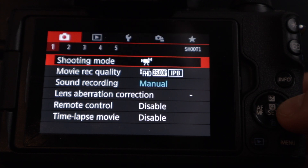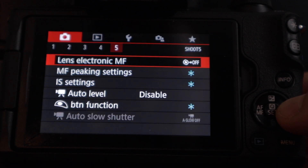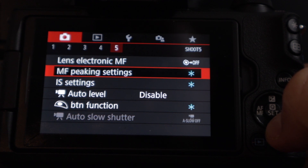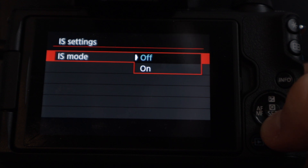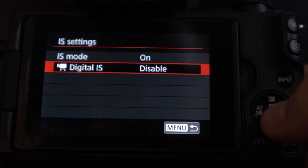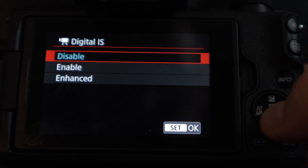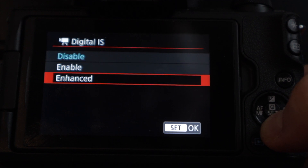When you go into the menu system on these two cameras to find image stabilization settings, you have to go into the camera icon all the way to the left in the menu, then go to the fifth tab. There you find IS settings. When you go into IS settings you find IS mode, where you can choose to turn that on or off. Underneath IS mode you find digital IS, where you can choose disabled, enabled, or enhanced.